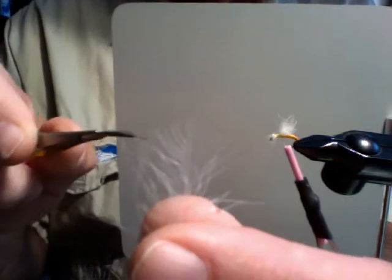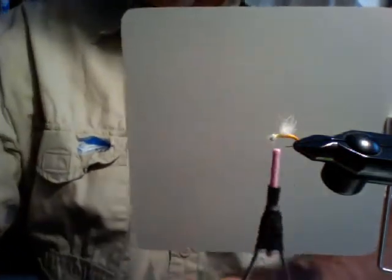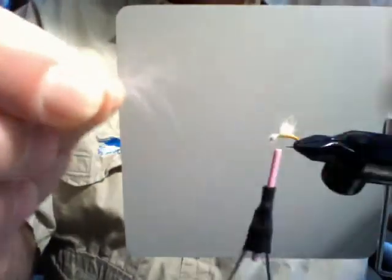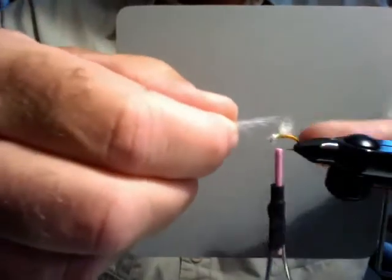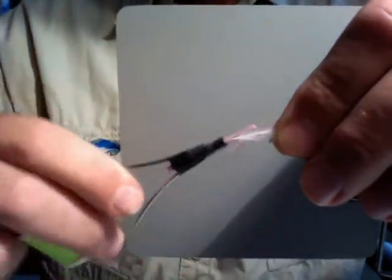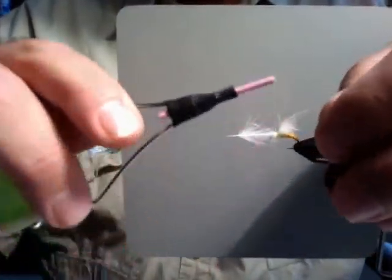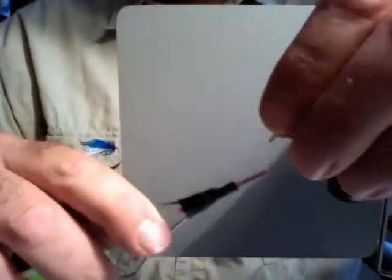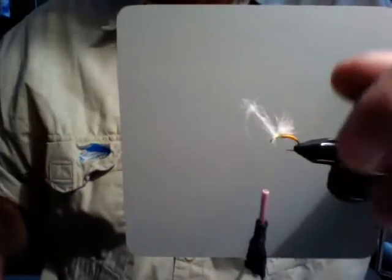I take this feather and clip out the tip. When I clip out that tip, what I end up with is a little Y at the end of it. I take that little Y, push all the fibers forward, and lay them straight down along the hook shank and wind across it. What I end up with is a few little CDC legs coming off of there. That CDC feather wasn't worth a shit — you gotta buy that Trout Hunter stuff. This was some cheap stuff I had lying around. Trout Hunter will typically get you some better CDC.